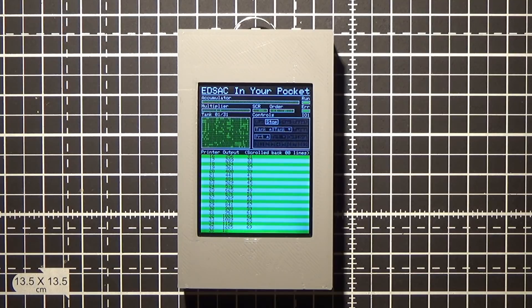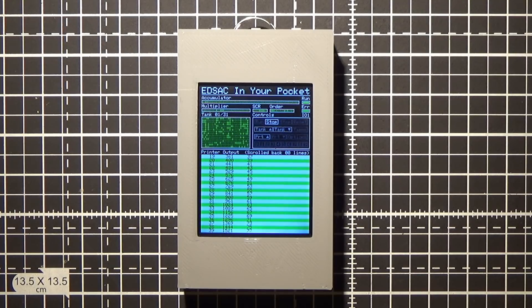The program is now running through the numbers 1 to 100, outputting the square and difference for each one. When it has finished, it will stop and sound a bell — or beeper in this case — so I'll stop talking and let it finish.